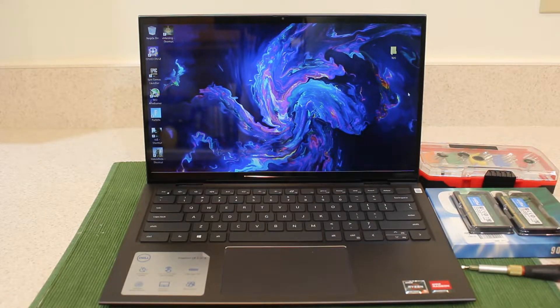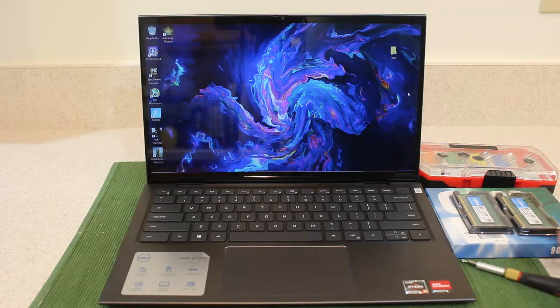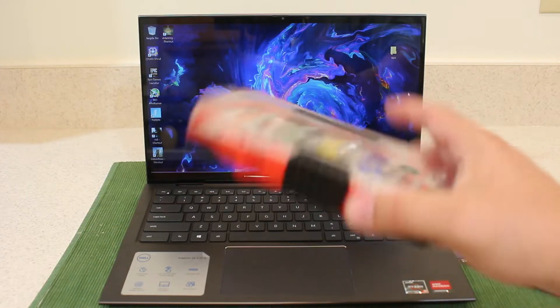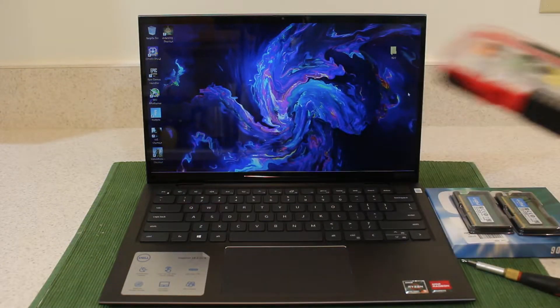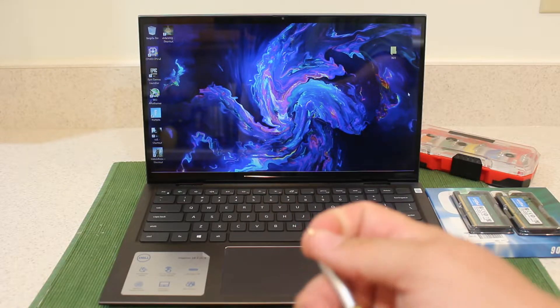The one last thing you're going to need is a screwdriver. Everyone upgrading a laptop should always have a screw set like this with all these little bits. It's just a standard Phillips size, but a thinner one.